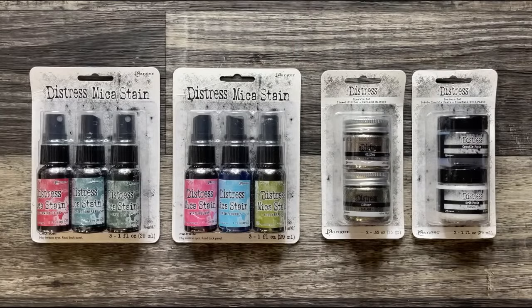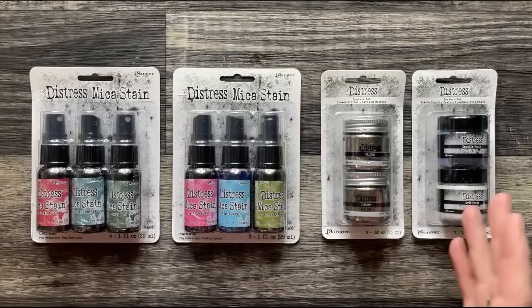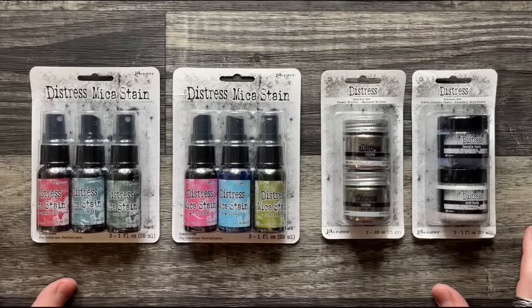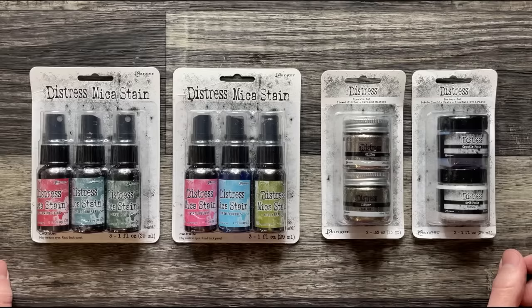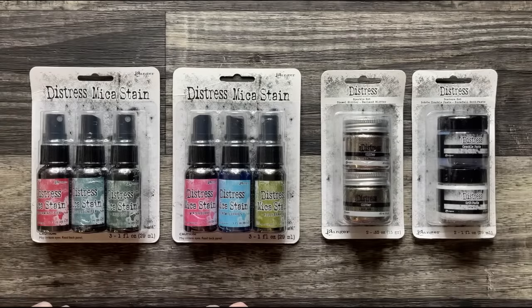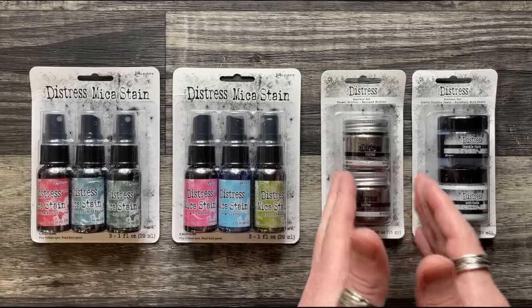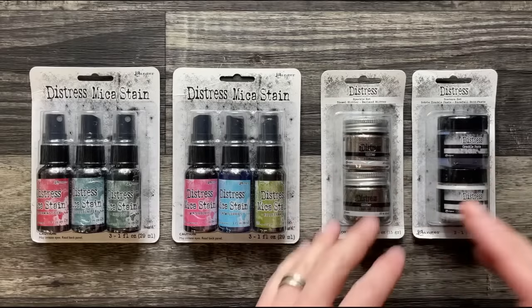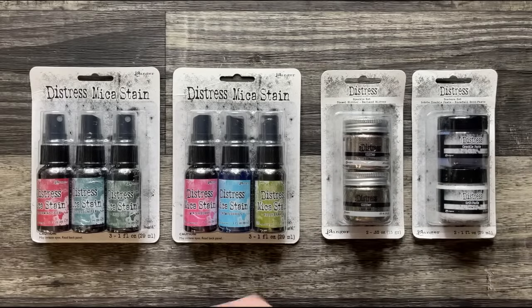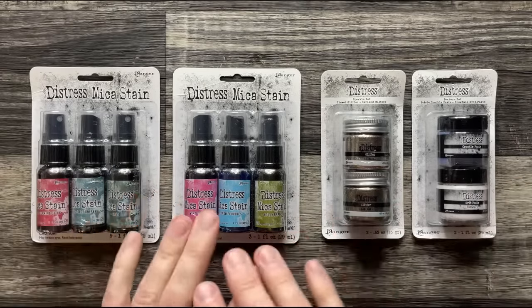Take a look at the new Distress Christmas Collection. This is a seasonal release — essentially part two, because we had a Halloween seasonal release with Ranger and the Distress line, and now we have a Christmas holiday release. I'll take you through the products: the mica stains, a sparkle set, and a texture set, which are different from the Halloween versions.